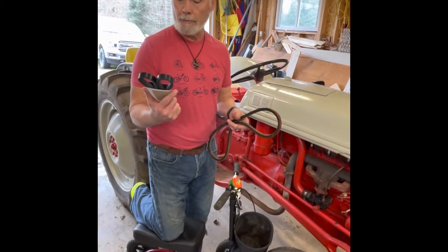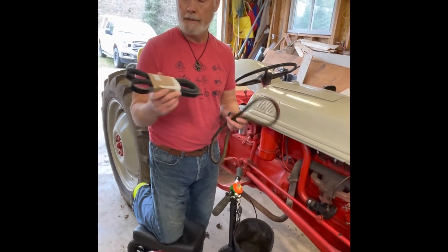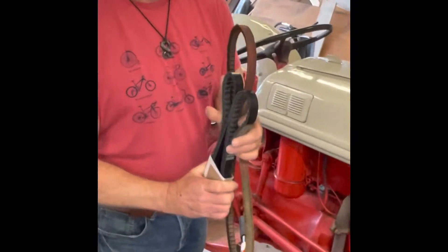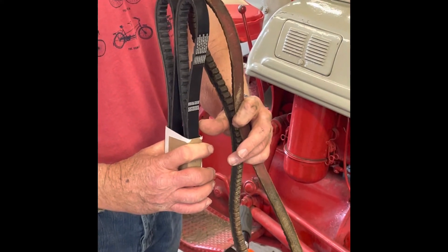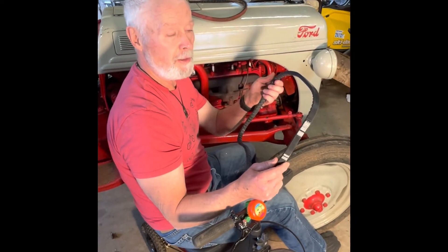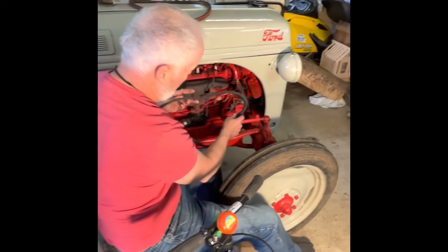The new belt is from Steiner Tractor Supply, part number ABC058. It's a 45-inch, 11/16th width. You start feeding the fan belt on in reverse of how you took it off. So you start with the fan.